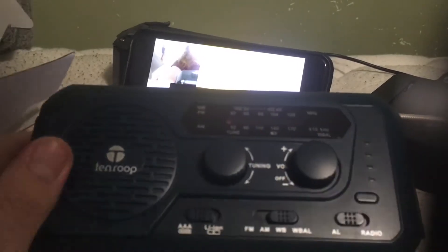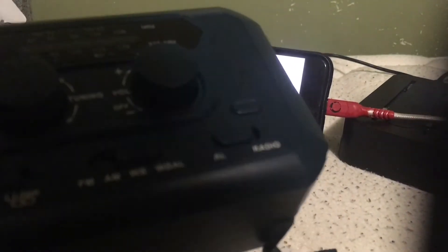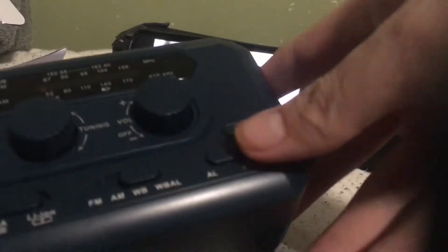So this radio doesn't really have buttons. We're using the turn knobs to operate the radio.